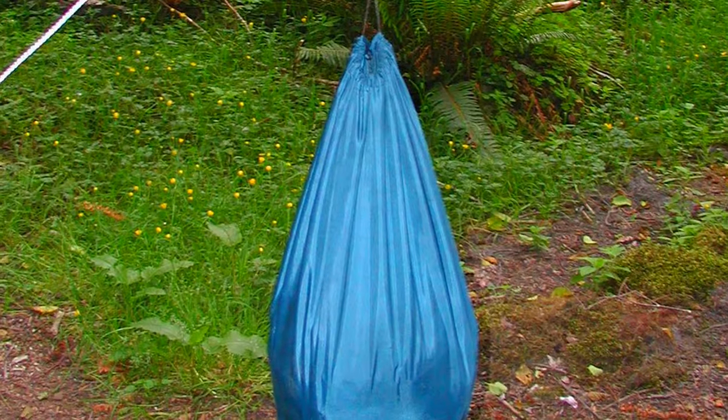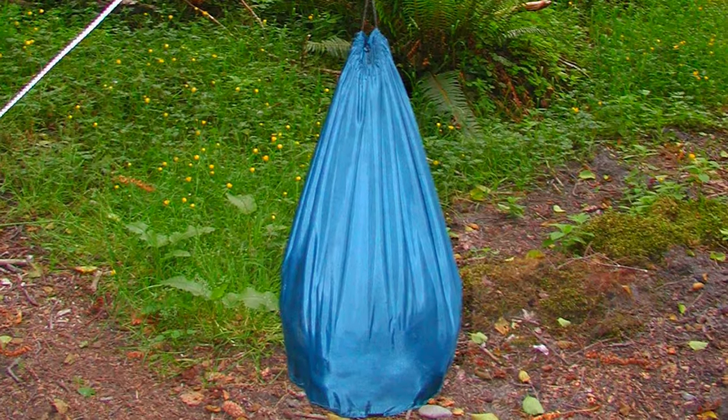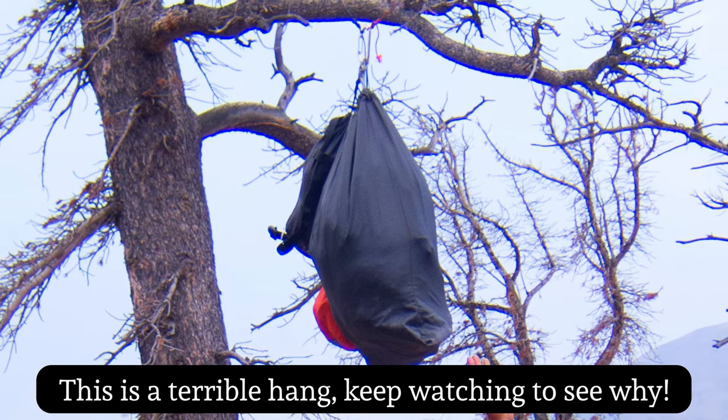Let's jump in and talk about bear bags. When someone says bear bag, you want to be careful and make sure you know what they're talking about, because it could mean a couple different things. Sometimes a bear bag just refers to whatever sack you happen to have — could be a stuff sack or a pillowcase or whatever — that you put everything in at night that you don't want bears to get to. And then typically, this is hung on a rope and tossed over a tree branch.